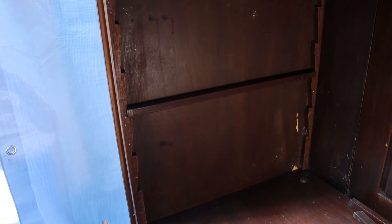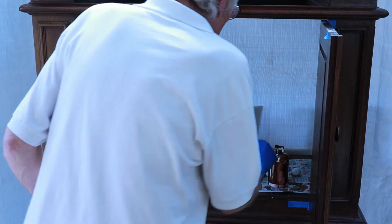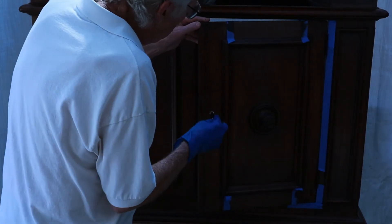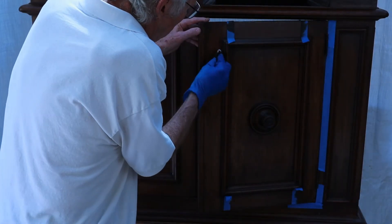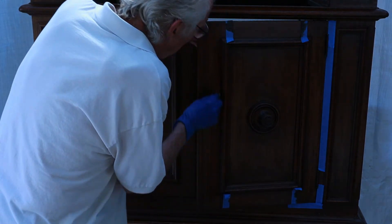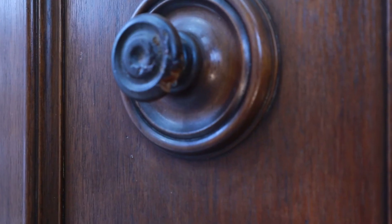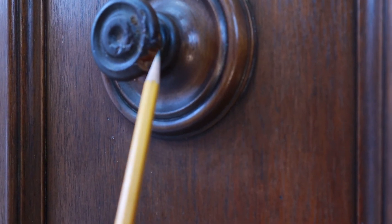Next up I'm going to do some staining. This is a dye stain and I'm going to do one section at a time, taping off the adjacent panel, just taking it down a notch to match the other side. I'm going right over the wax — it's making a nice blend.